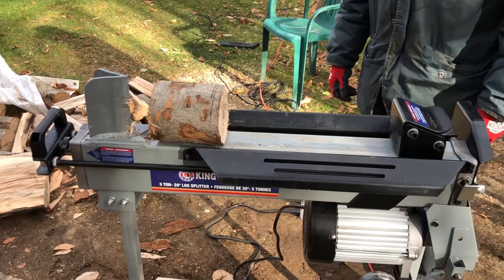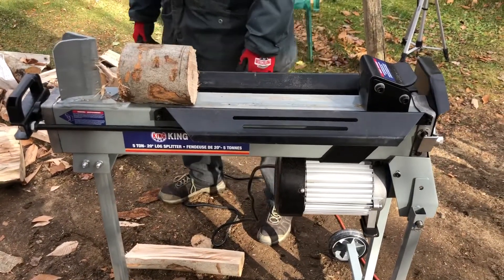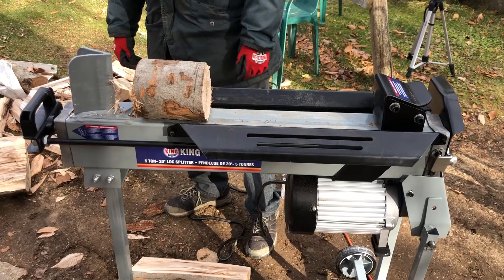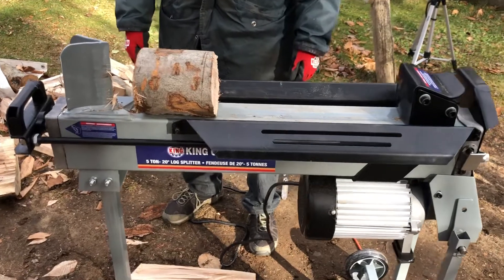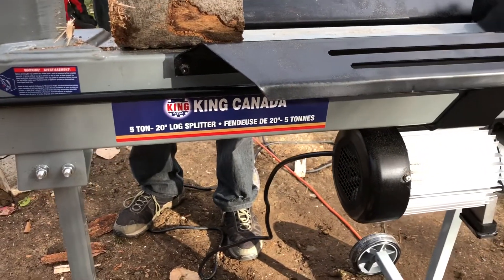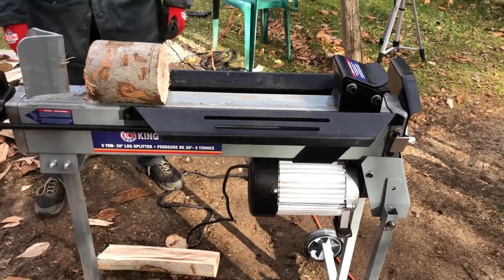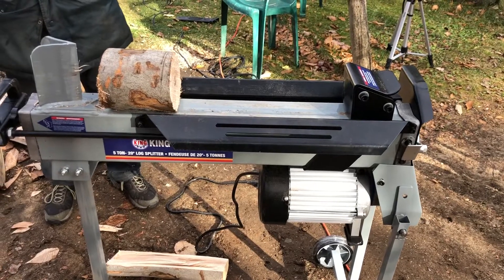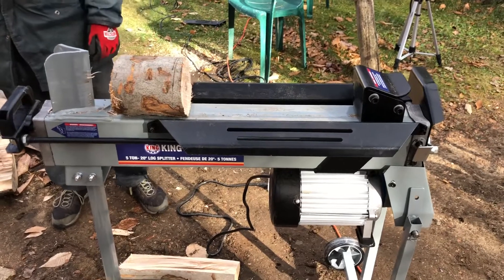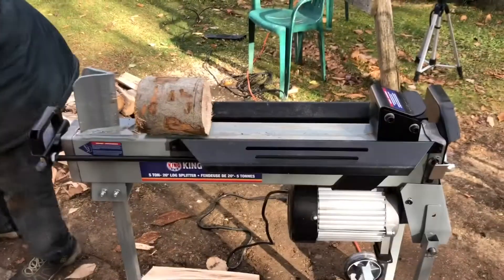I hope you guys enjoyed this little video. If you want to see more tests on this log splitter splitting different logs, leave a comment below. There's not a lot on YouTube for this particular model. If you live in Canada it's easier to get — it sells for $279 Canadian right now, no sale, that's just the regular price, which is a pretty good deal. Give it a thumbs up if you enjoyed, catch you guys on the next one.